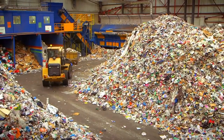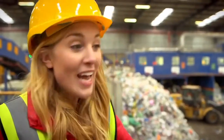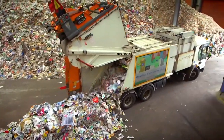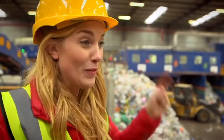This big pile of plastic and paper here is recycling collected from lots of people's homes, and our lorry is adding to the pile right now. Wow! Just look at all that. I can't believe how much recycling was squeezed into this lorry.